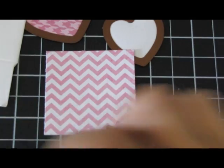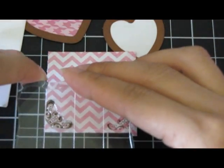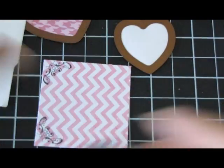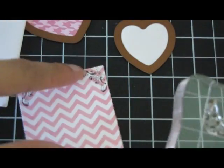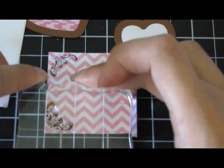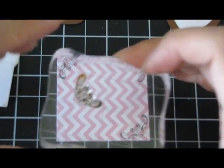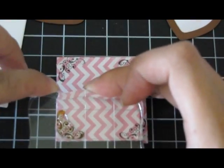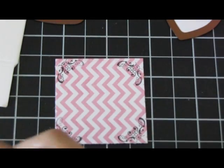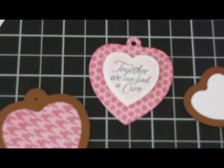Right there — I'm just going to stamp the corners, just to give it a little bit more decoration. There's that.